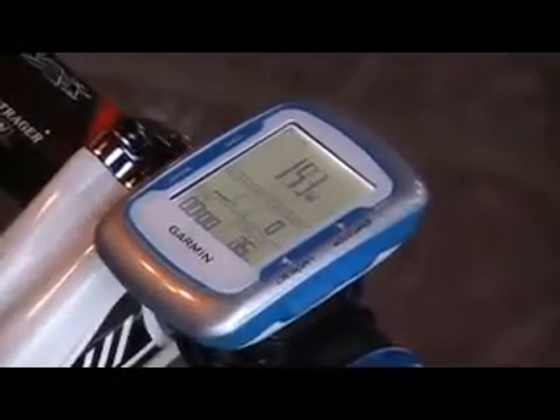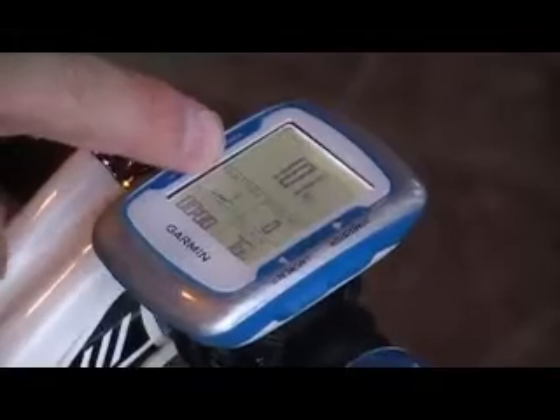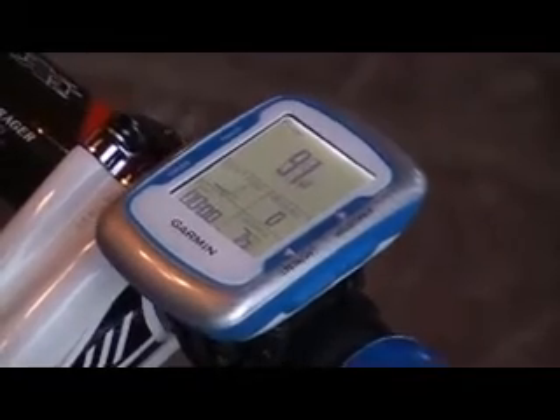So, I already mentioned I've got it synced up with the Cinco. You can see power. I don't have a heart rate monitor on, but these are just the displays that you can customize. I've got my Cadence, time, kilojoules, heart rate. And if you want to sync it up, calibrate it to your power meter...